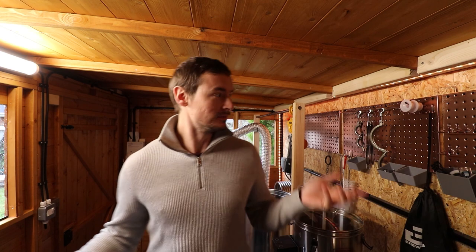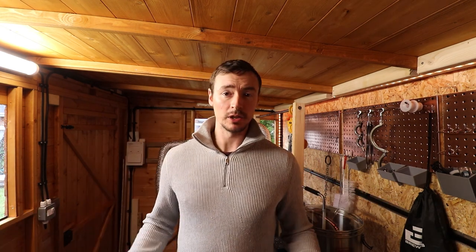Hello and welcome to another episode of What's Brewing, and welcome to the brand new brew shed. I've put a lot of work in and I'm finally ready to get started on a brew, so come along and join me today as I brew up a Vienna Lager.